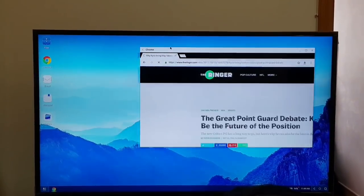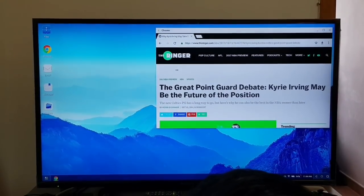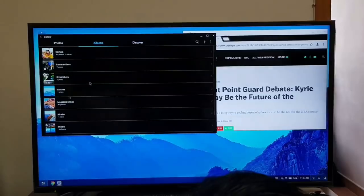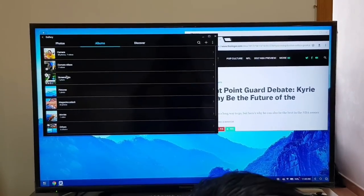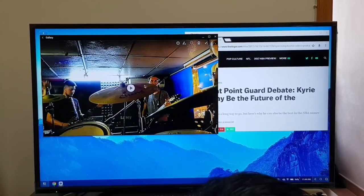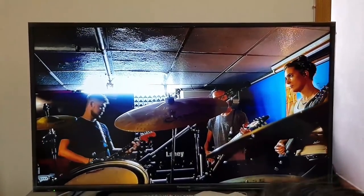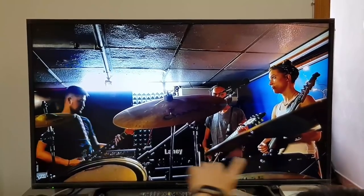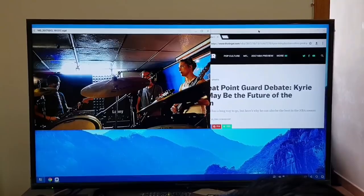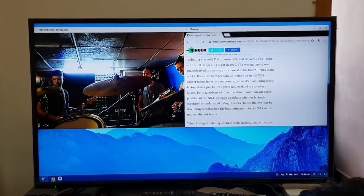You can multitask — you can resize windows. Let me open the gallery right here and see if I can play a video. Wow, it's super cool — I'm on the drums right here with my friends. So I'm surfing the web while watching the video.